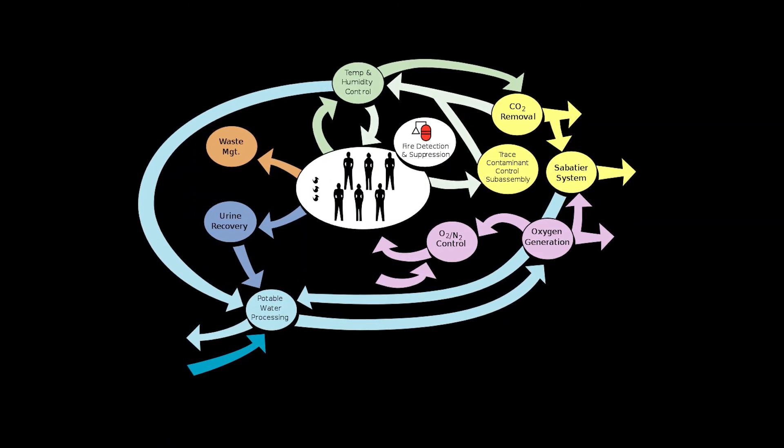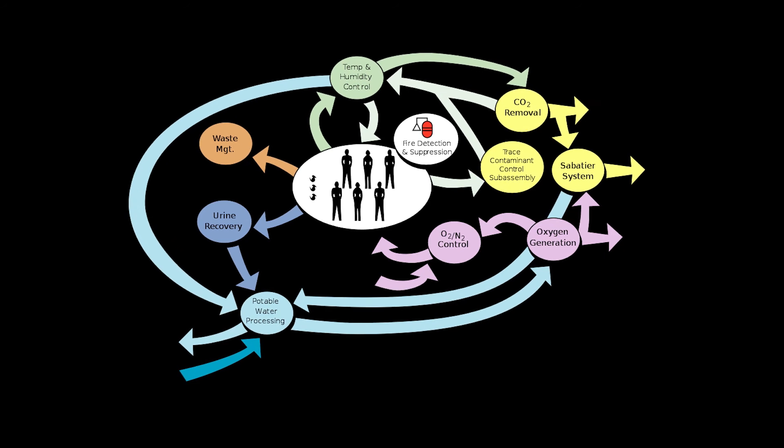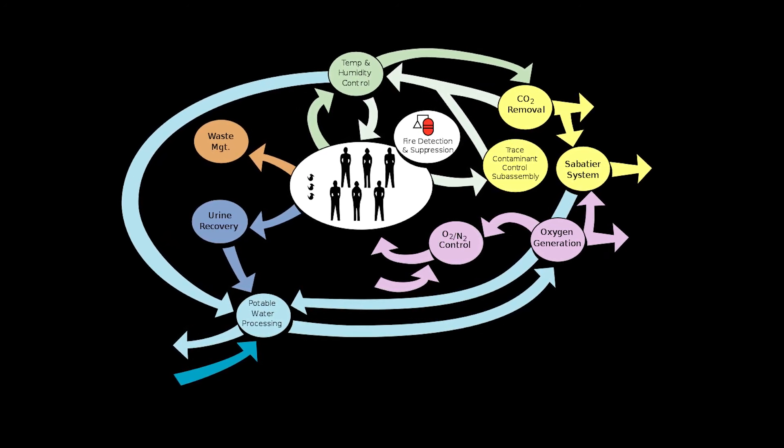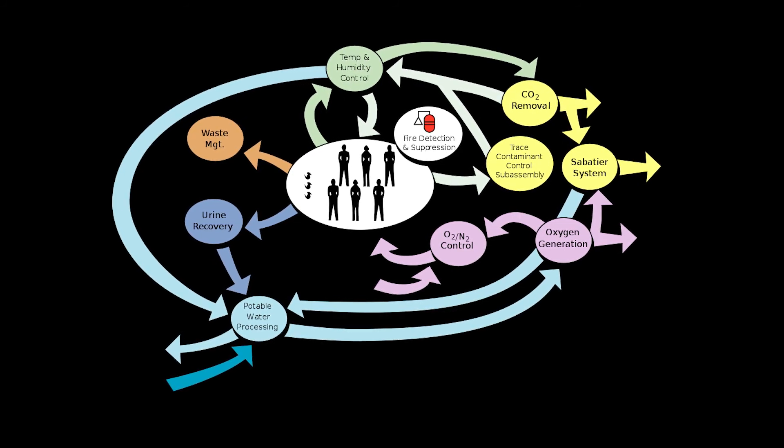The creation of ECLSS was designed to accommodate astronauts for long-term stays, including year-long missions and deep space exploration that we are continuing to pursue with ongoing NASA efforts.